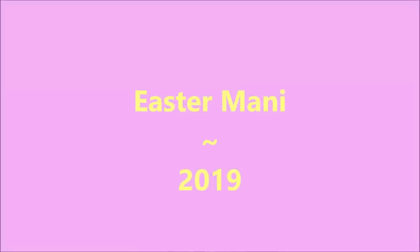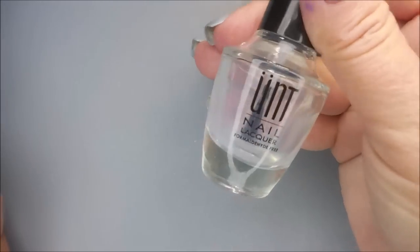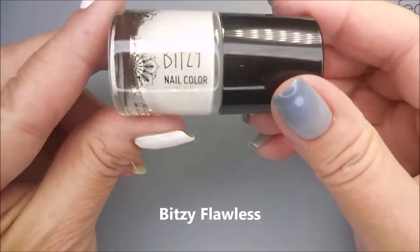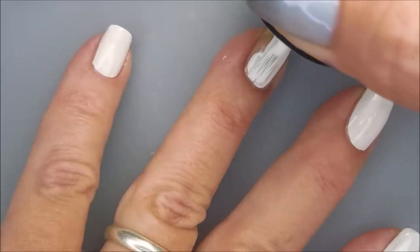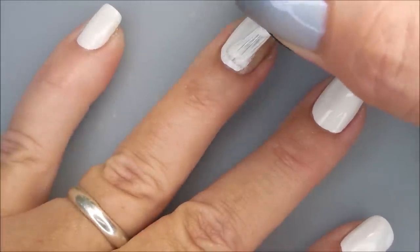Hello my friend and welcome to my channel. Today I've got my Easter Manny for 2019. I started off with Oont Peel Off Base Coat and this is Bitsy's Flawless. It's a pretty nice cream you can find at Sally's Beauty Supply.